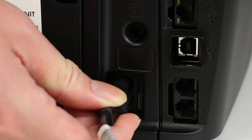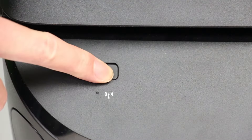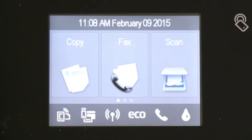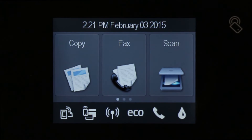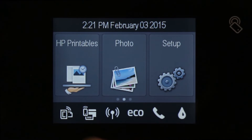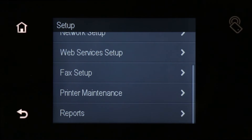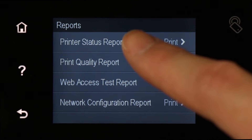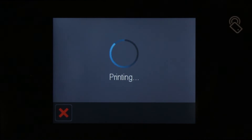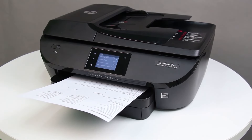Reconnect the power cord to the back of the printer, and then press the power button to turn on the printer. To see if the issue has been resolved, print a printer status report. On the printer control panel, swipe the display to the left, and then touch the Setup icon. Swipe the display up to show more menu options, and then touch Reports. Touch Printer Status Report. If the report prints, the issue is resolved. If the report does not print, continue to the next step.